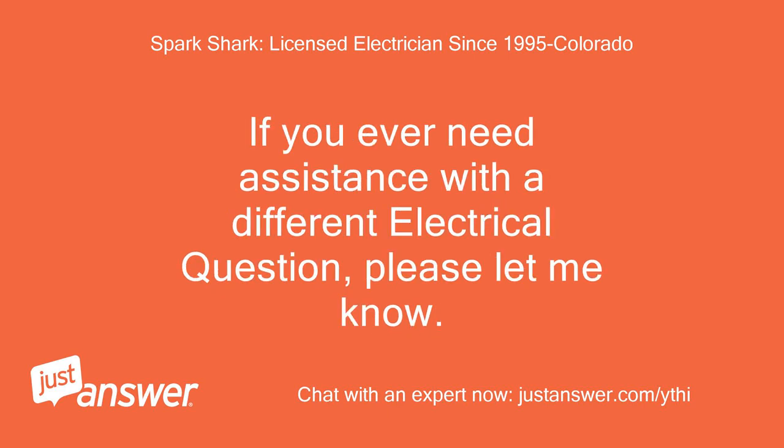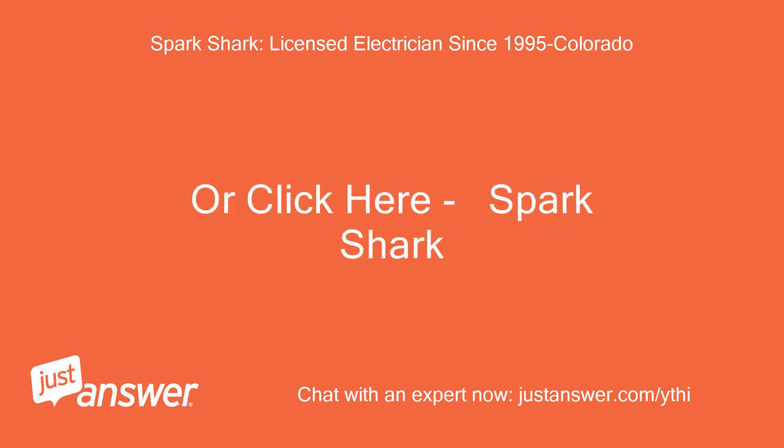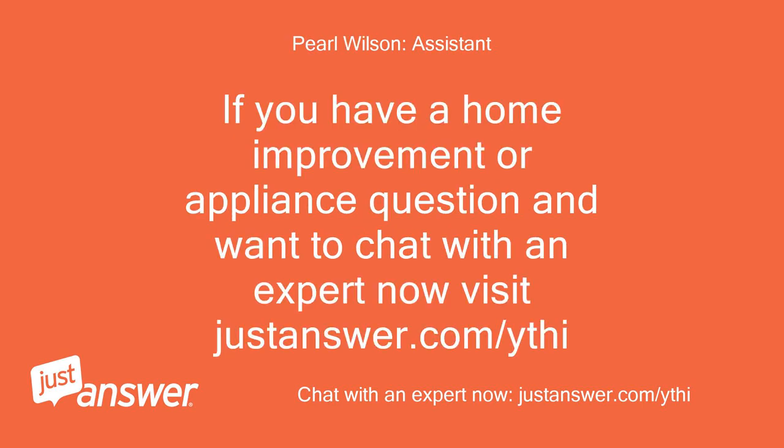If you ever need assistance with a different electrical question, please let me know. You can favorite me as a preferred expert for easy access, or start your electrical question with 'For SparkShark only' so other experts will leave it alone and we can connect. If you have a home improvement or appliance question and want to chat with an expert now, visit justanswer.com/ythi.